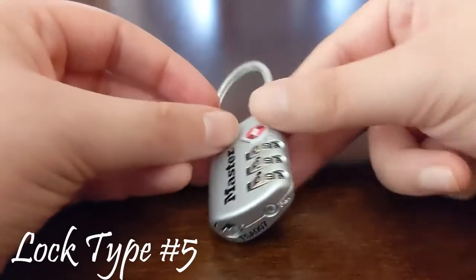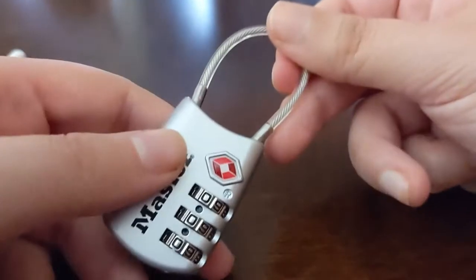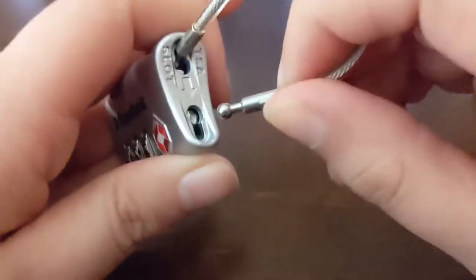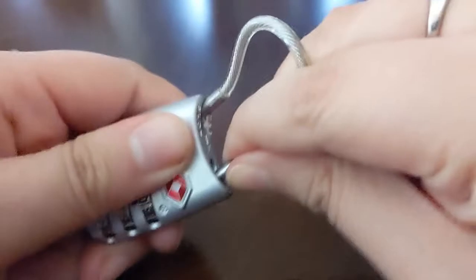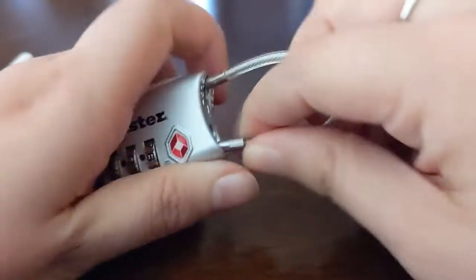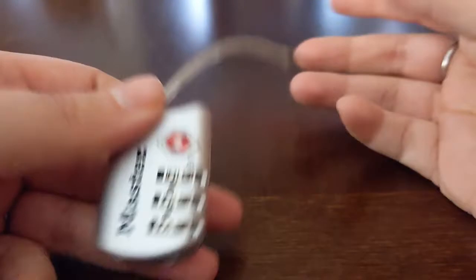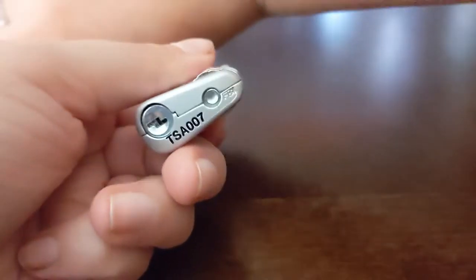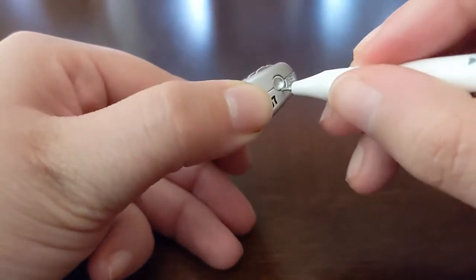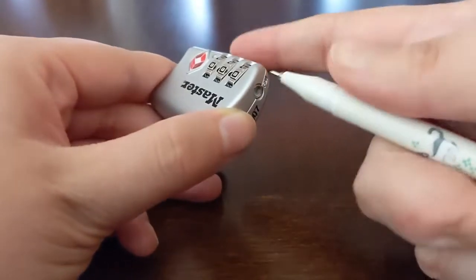We have another three-number TSA lock, this one by Master. This one has numbers that line up on the front according to those dots. It's really interesting because 000 is the code, but you can't pull it like a normal lock — you have to push it inside. There's a bigger hole it goes into and locks into; to get it out you push it the same way. The key on the bottom you can ignore — that's for TSA people at airports. We care about this other little button, and you'll need something small like a pen or a bobby pin to push it in.